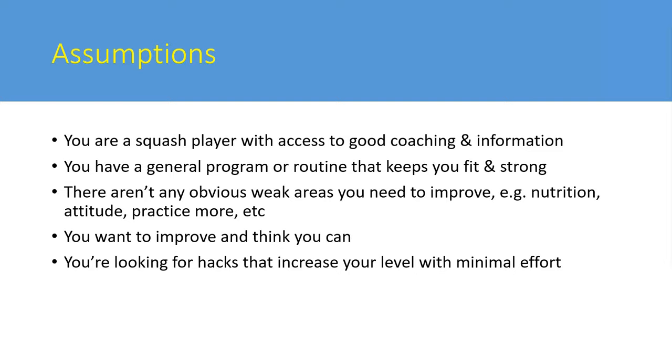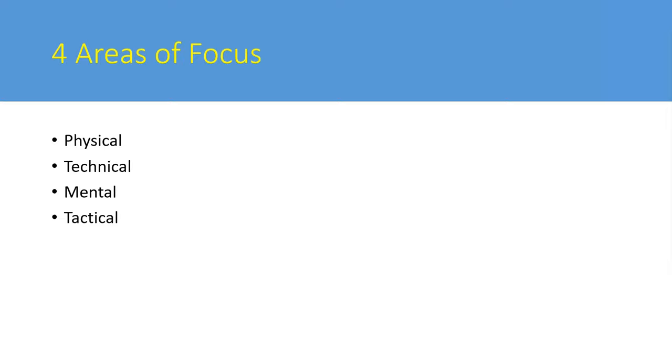This is not an exhaustive list - it's about a few key pieces of information. Questions are welcome. The fact that you're on this webinar means you want to improve and have a growth mindset, which is incredibly important. The focus will be on four areas: physical, technical, mental, and tactical.